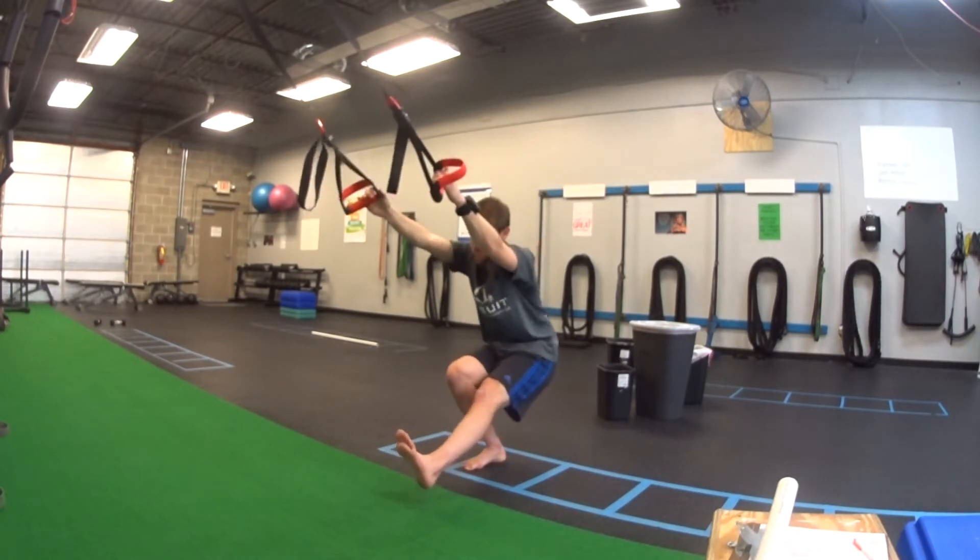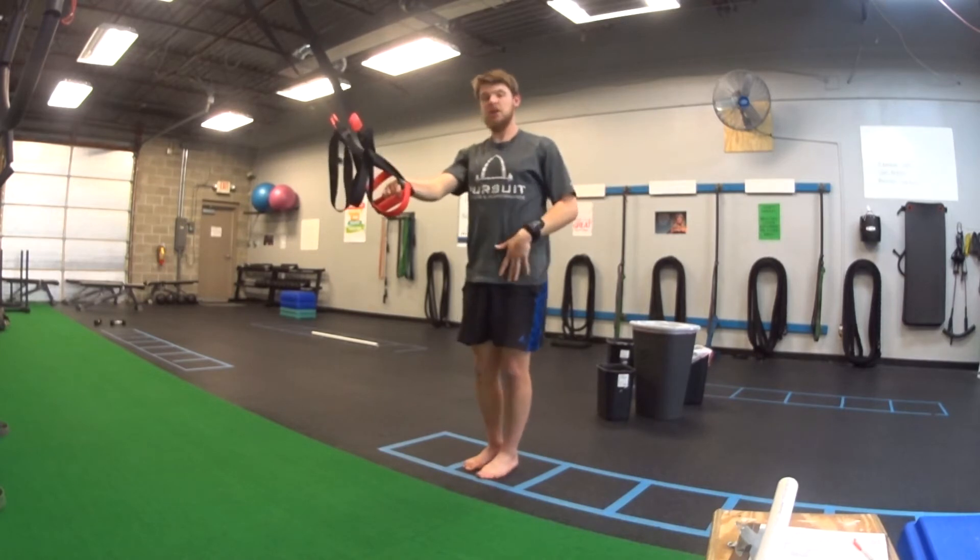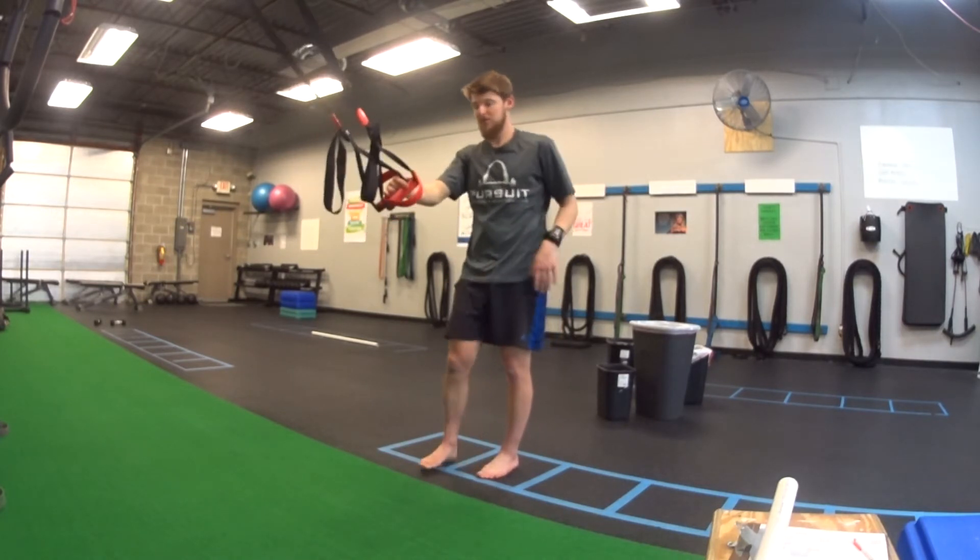Foot stays flat, push to the floor, return to the top, and stand all the way tall to finish it. You should be feeling that a lot in your thigh and your glute of the working leg.